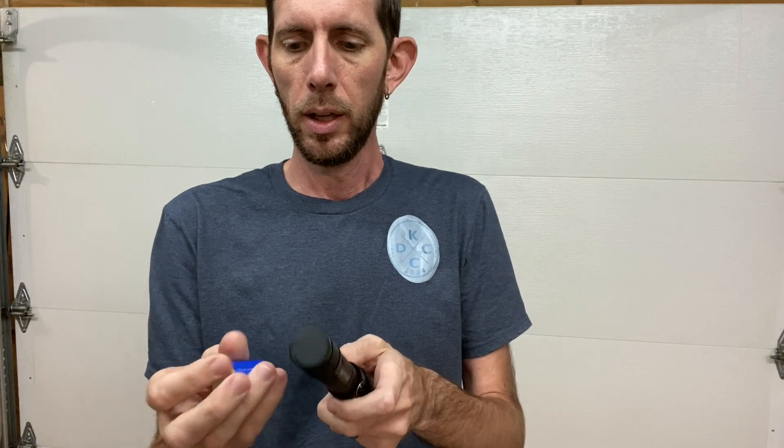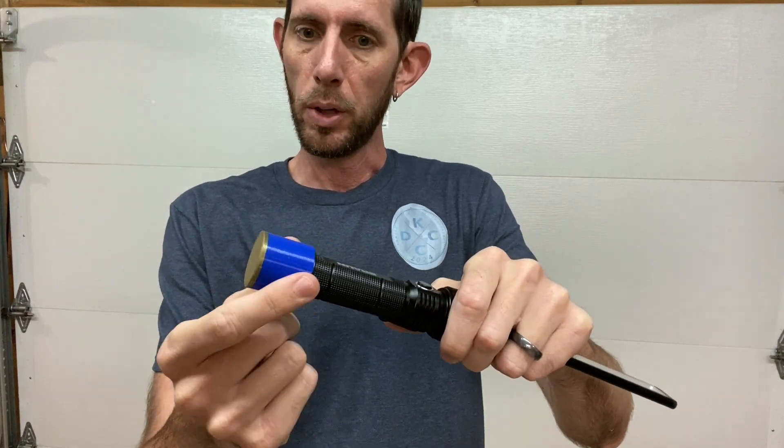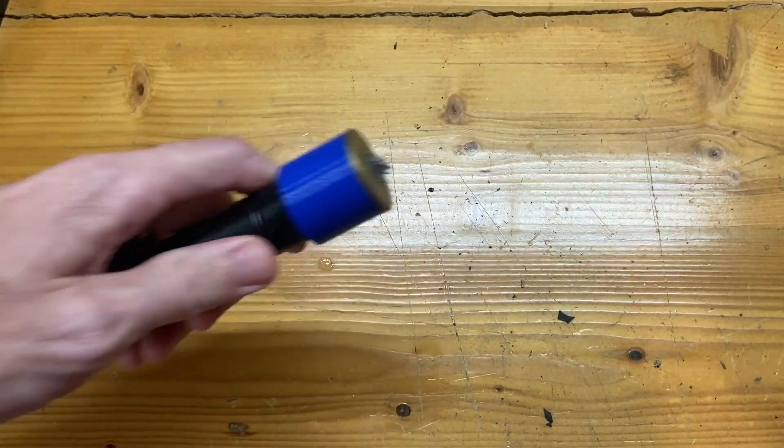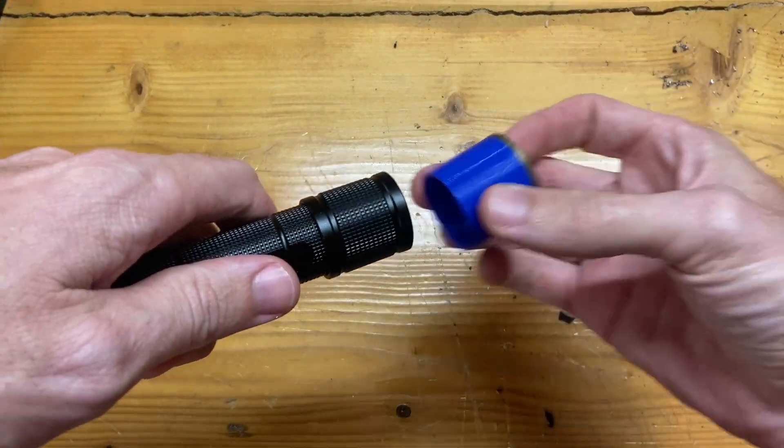The magnet on the back is really strong — it holds really well. My concern is that in my shop I do a little bit of everything, so sometimes I'll get steel shavings near the drill press or the lathe, and then if I go to stick this on a car fender working on brakes or whatever, I don't want all those steel shavings stuck to the magnet. So what I did is I designed and 3D printed a little cap that goes over the groove on the bottom. It's got some detents built in so it's a snug fit — it won't pull off super easy, but it's loose enough that you can rotate it. If you get metal shavings stuck to the magnet, just go over a trash can, pull it off, and the metal shavings fall right in.